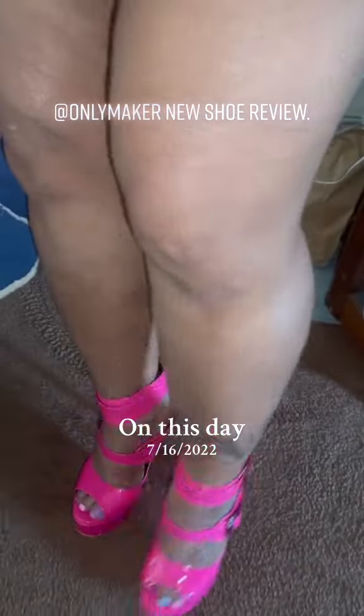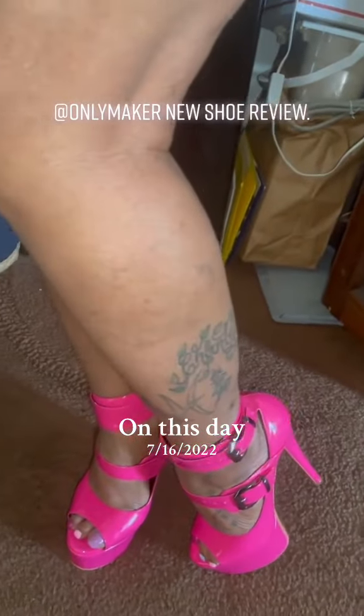So as far as I'm concerned, these are 10 out of 10. I love them to death — they're so perfectly my style.